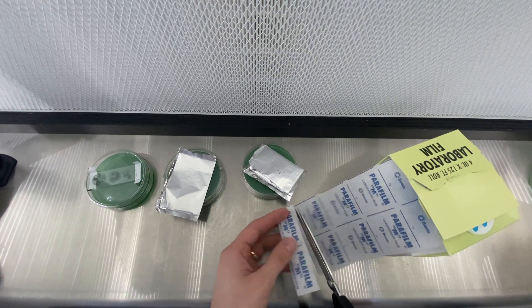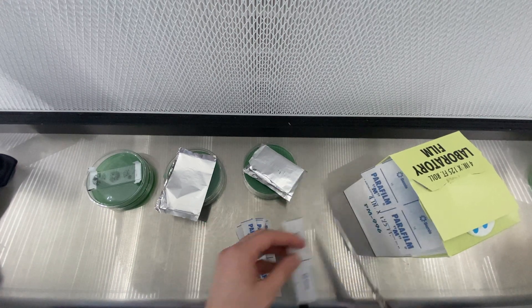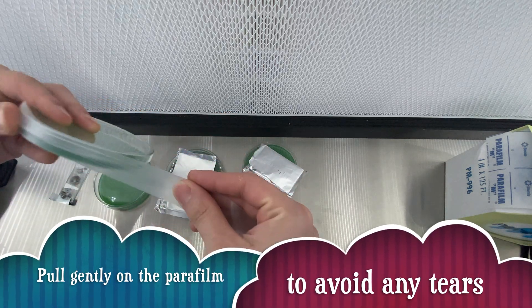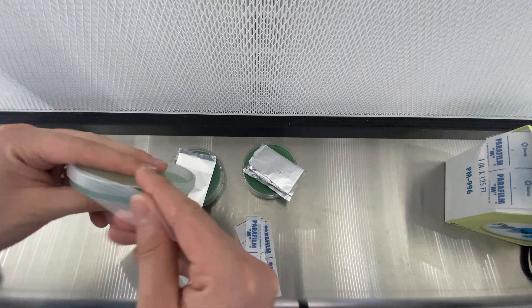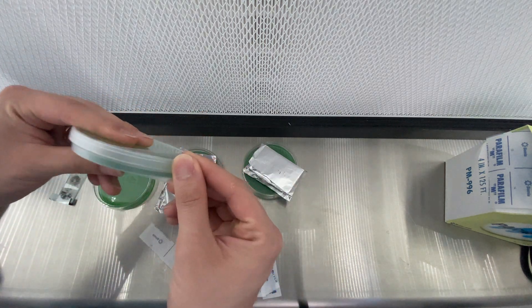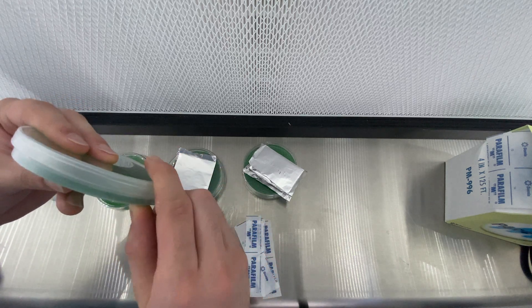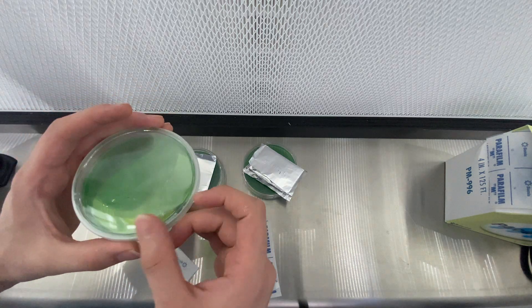We're going to seal them up by using some parafilm, as we've shown in previous videos. I take about a half square strip that's long enough to wrap a plate completely a couple of times around so it's very secure, then just redo the process for every plate. I try not to wait too long before I seal the plates so that no contamination can come in through the seams, but I work in front of my flow hood and try to do it all in one go.